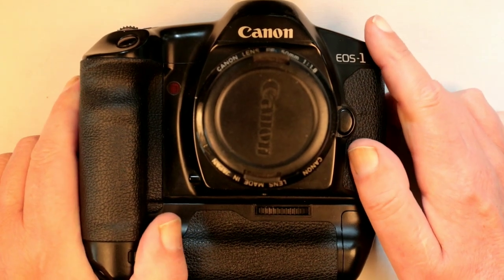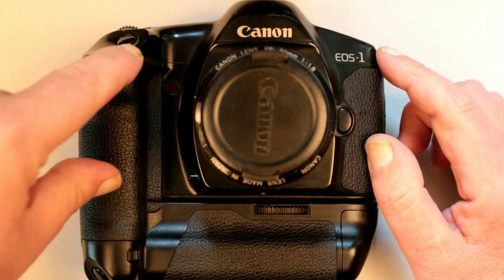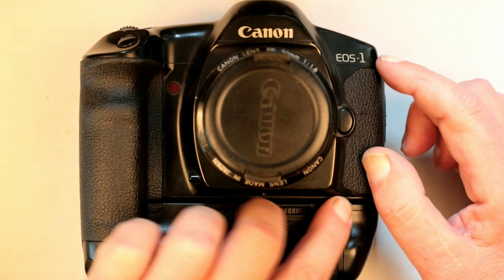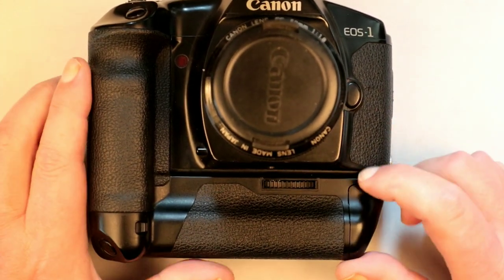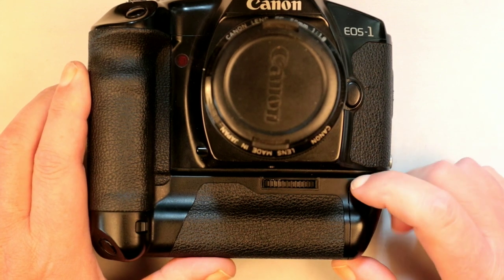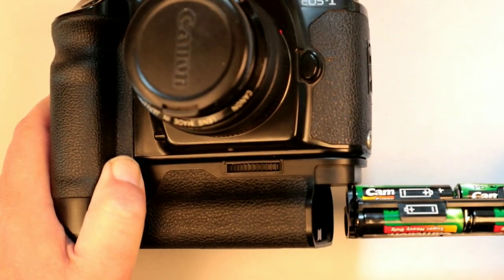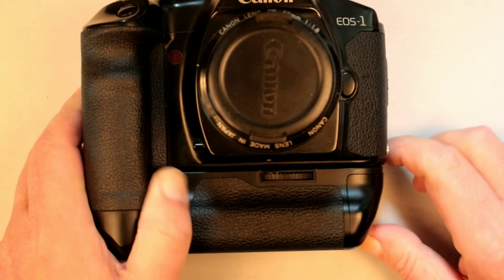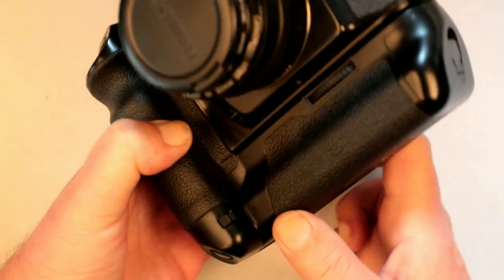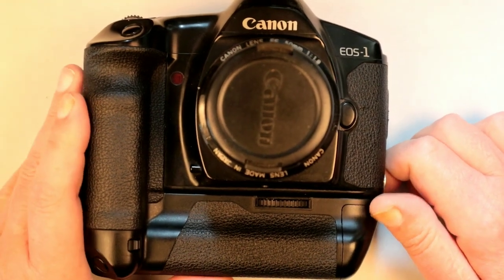I managed to pick this one up on eBay and the reason I was interested in it was basically because of this grip. There are like three options with these cameras. There's a very small grip that just fits here and that uses the 2CR5 battery and you don't need this bolt-on bottom bit. On the One N, that came with a smaller grip which takes four AA batteries, and this is the power booster one — the one that takes eight batteries. Eight AA batteries, commonly available. It adds to the weight of the camera, but the camera's pretty heavy to start with. The other advantage of this grip is it has the vertical shutter release. There's a lock button here so you can use it in portrait mode with that shutter button. The other grip doesn't have that. These grips on eBay — everyone's asking quite a lot of money for them.